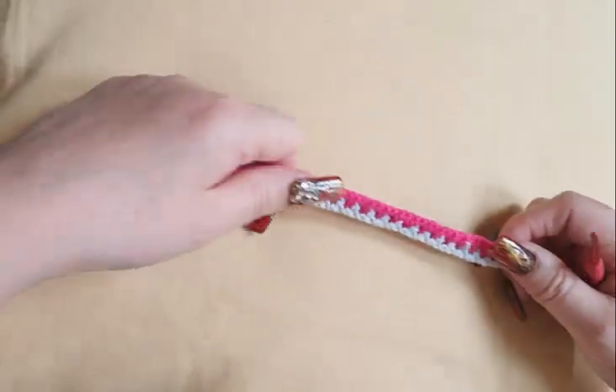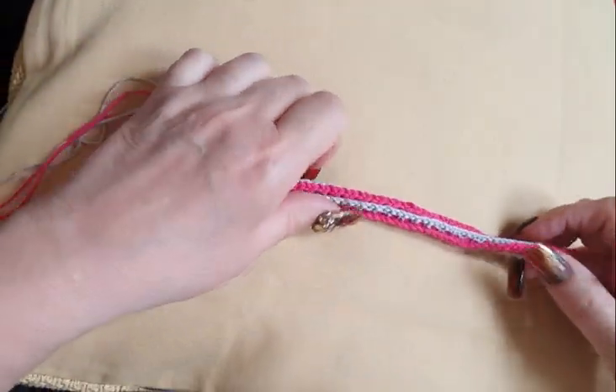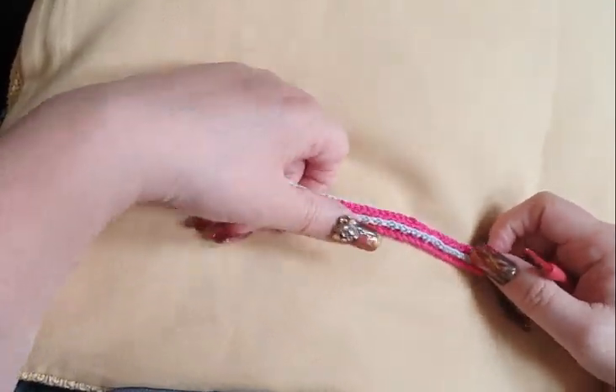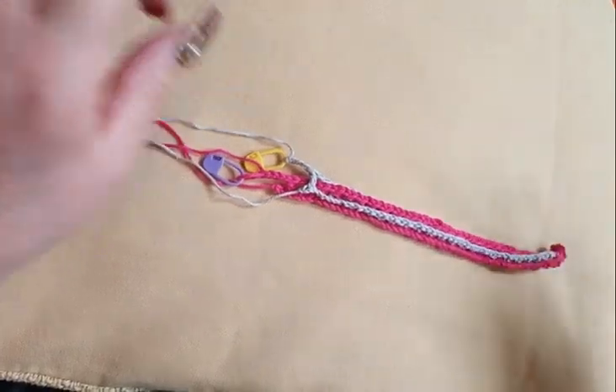Welcome back. The second row is an easy one. It states back of your work, Row 2A, main collar, accent collar to the back.